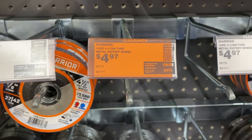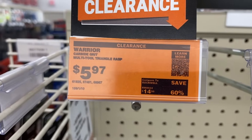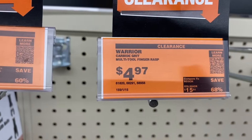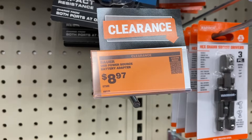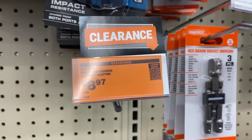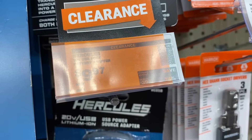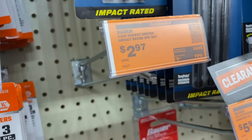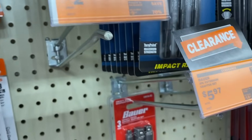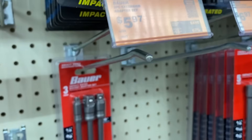We have the Warrior metal cutoff wheel, and then a few more Warrior items. We see a carbide grit and also a Bauer carbide grit. Then we see the Bauer battery adapter on sale for nine bucks and the Hercules one on sale for ten dollars. A few different other Bauer items with the adapter set for six dollars on clearance.